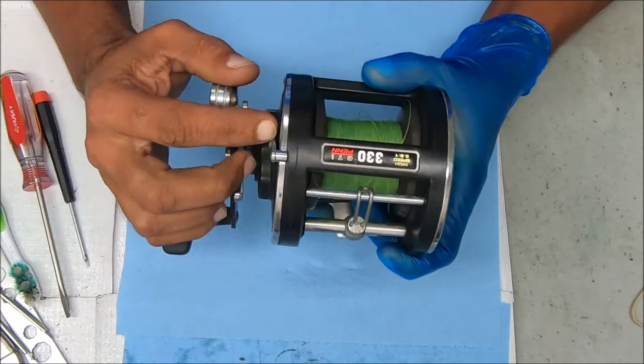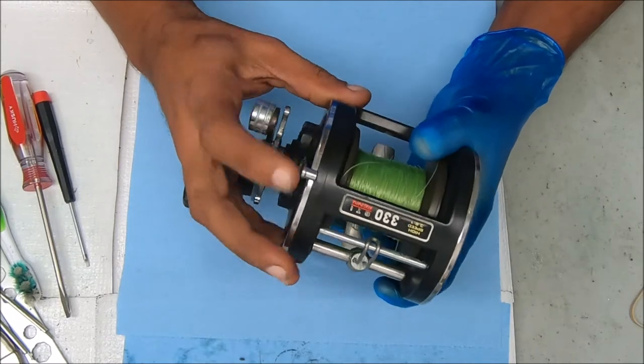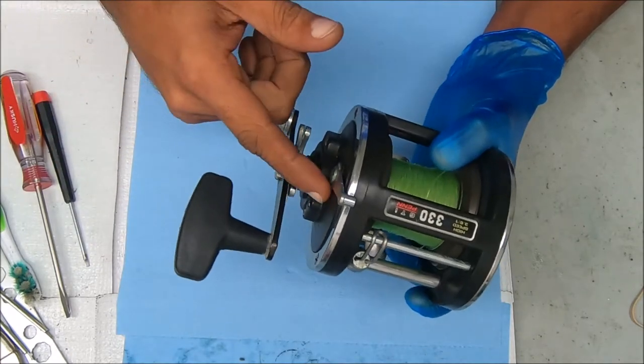Hey y'all, today we have a Penn 330 GTI that is not going into free spool and we have a pretty good idea of why that is. I'm going to confirm that and show you how to fix it.